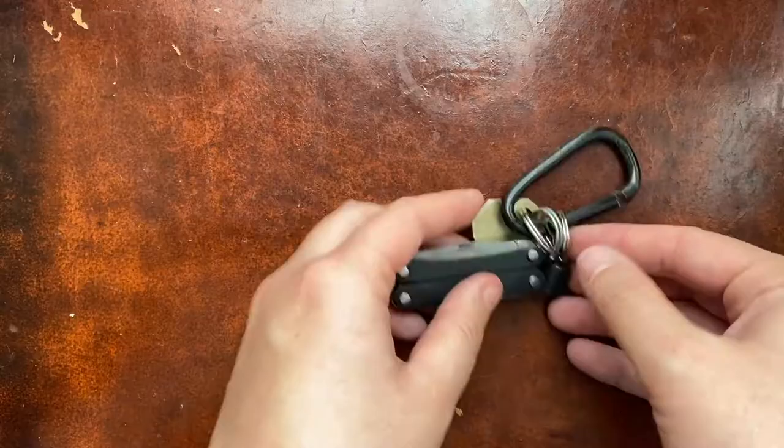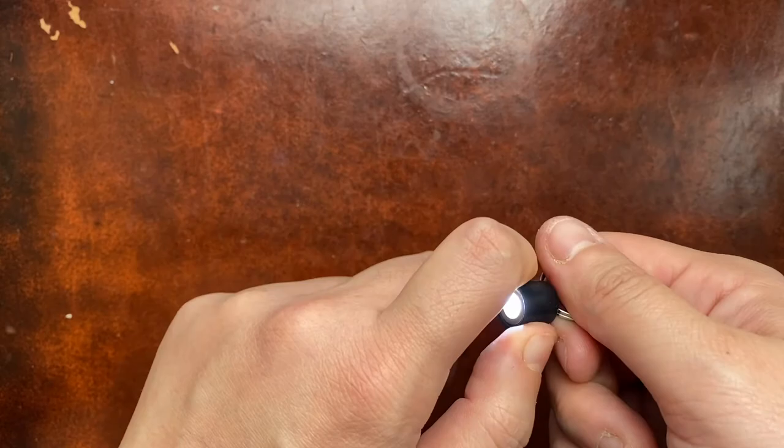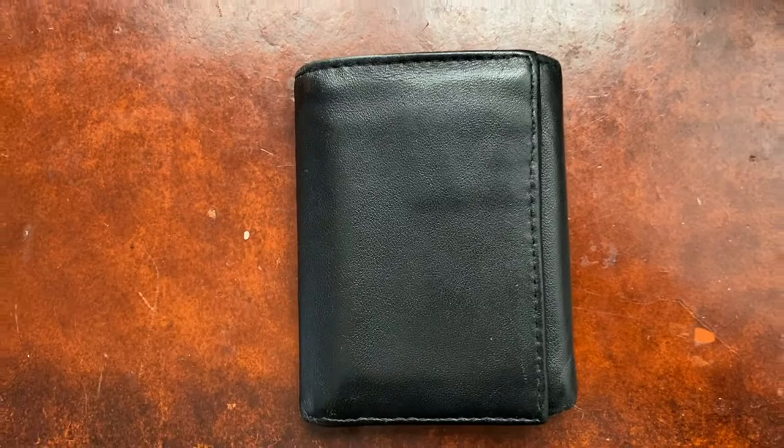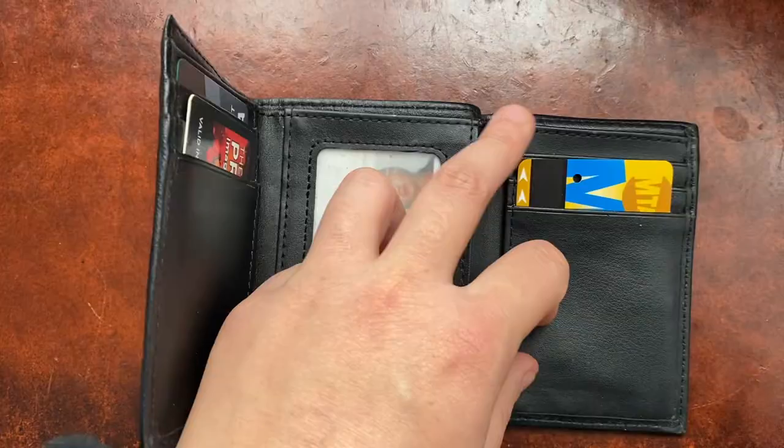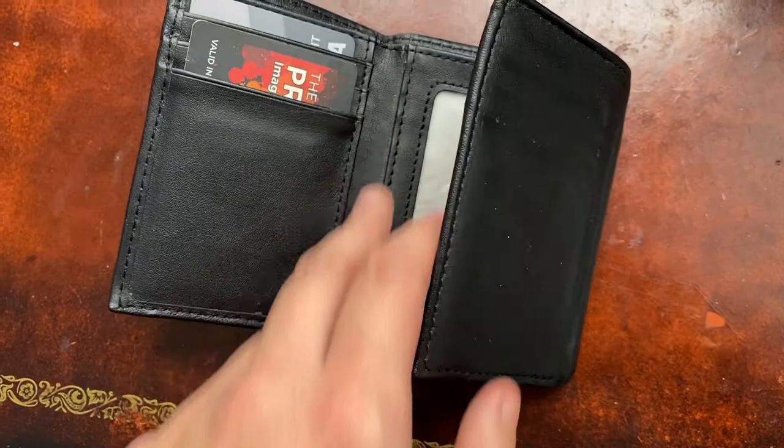On my keychain I have a house key, the multi-tool, and an Atom Light — it's a good little light if you're in a dark spot. The only other thing I carry around all the time is my wallet, which doesn't have much right now — a little cash, a debit card, an art store rewards card, and a metro card. I could also get one of those little pens that fit in there too.